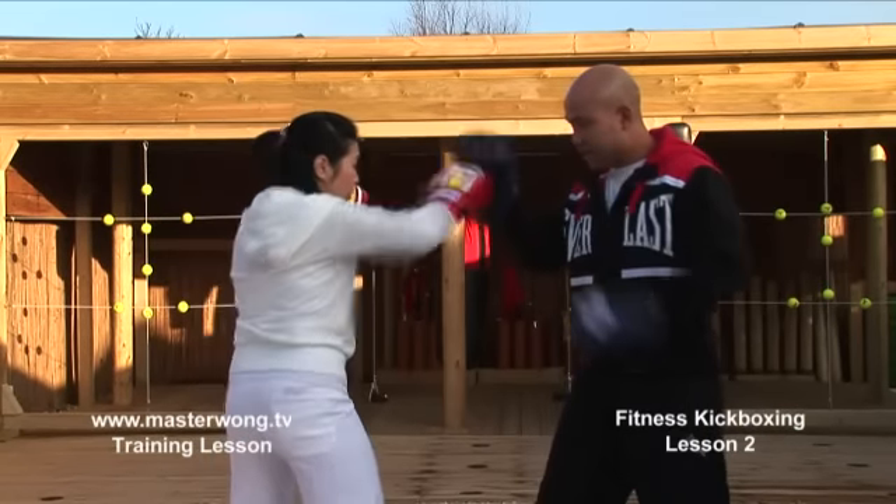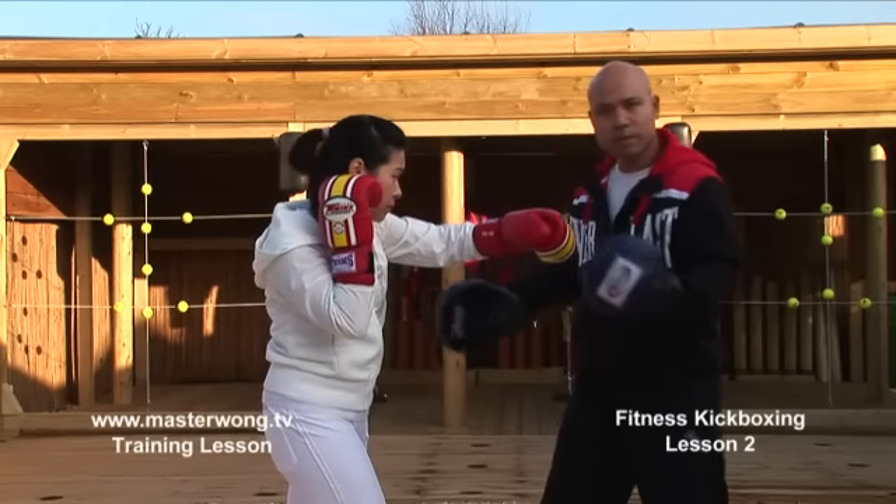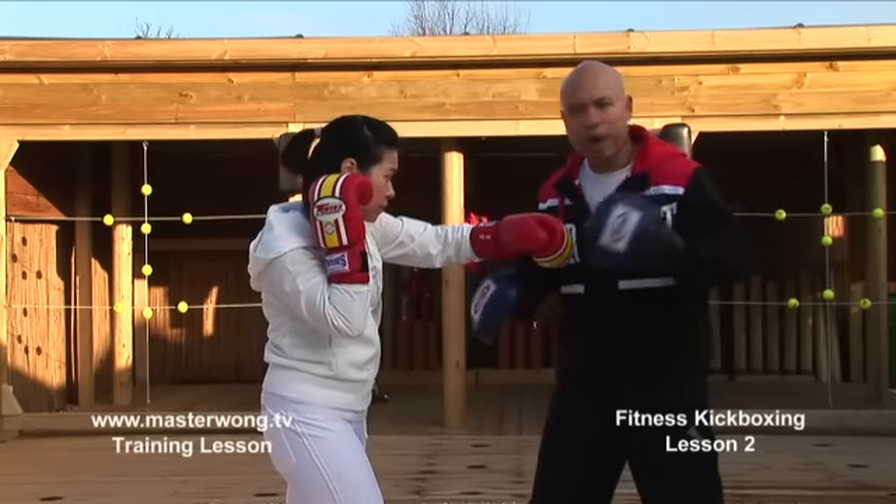So we're going to jab — that's in line — and then cross — that's in line. So the movement: body structure must be in line, otherwise you won't be able to get power. One more again: jab, cross. One more again: jab, cross.